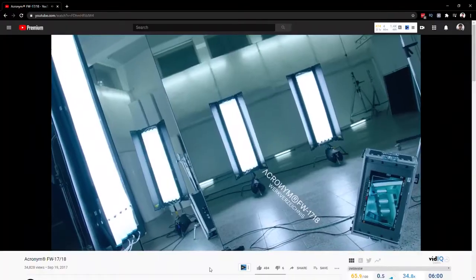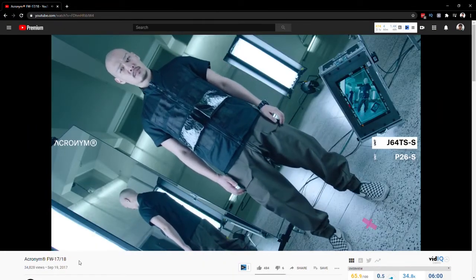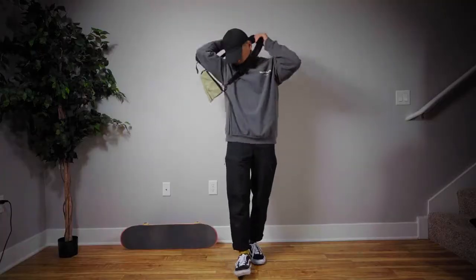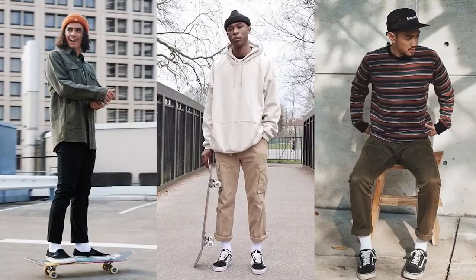You can see the checkered slip-on Vans incorporated into the Acronym Fall/Winter '17 and '18 lookbook, and then everything in between. You've got menswear with fitted looks — fitted shirts, distressed denim, and a pair of Old Schools. Or even a suit, which just shows how versatile they are. All the way to a normal streetwear look: a hoodie, a sling bag, denim, and a pair of beat Vans. You've got plenty of options.